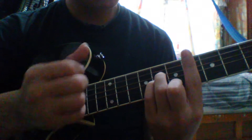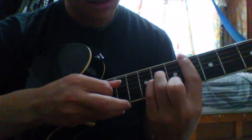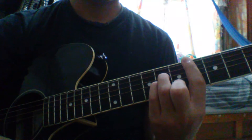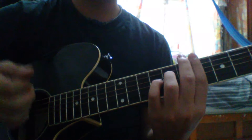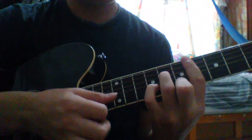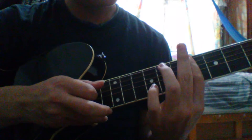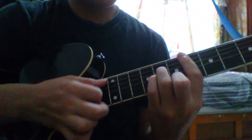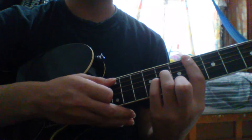This chord has the bar on the sixth fret, with the middle finger on the second string on the seventh fret, and those two fingers on the third and fourth string on the eighth fret. So we're going to play: sixth, sixth, eighth, eighth, seventh, sixth. That's the third part of the intro. We strum down, then strum up and stop the sound.